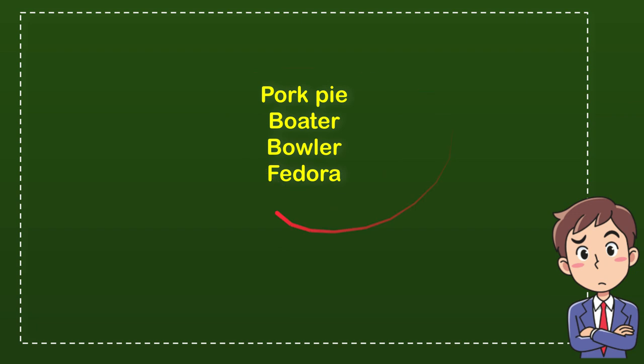So from these four options, what do you think? Which one is the correct answer for the question? Now I'll give you the correct one.